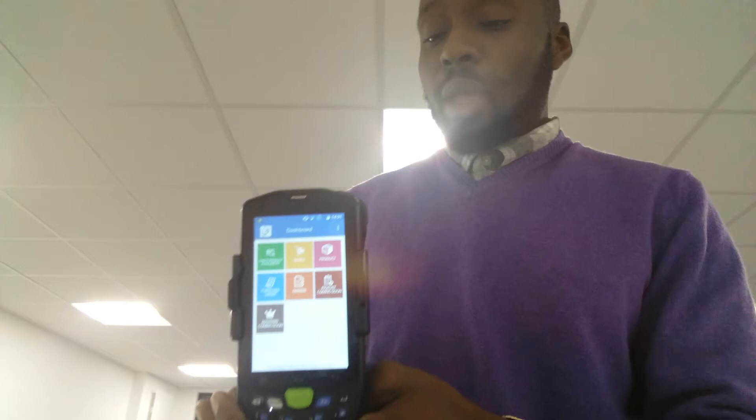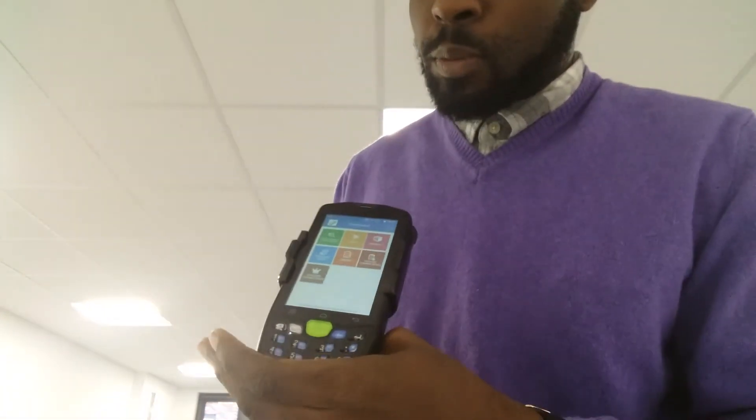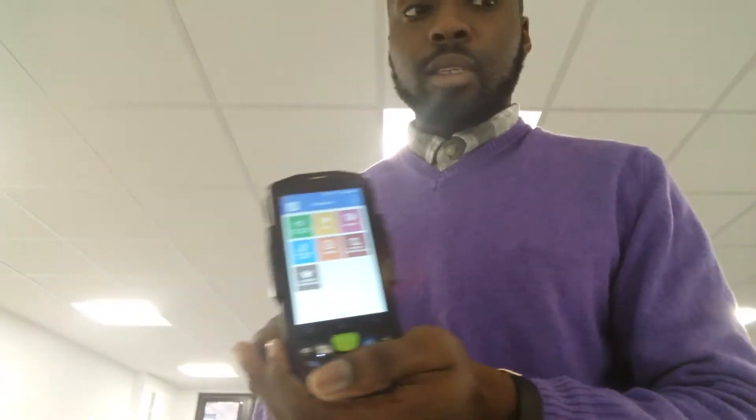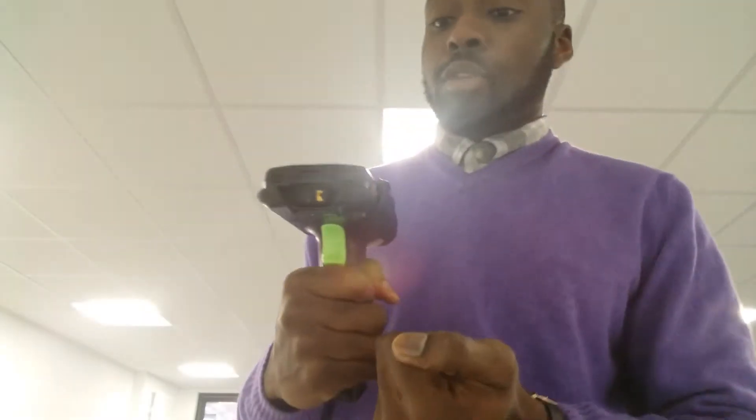The specs are very good — it's running Android 5.1 and it has 2GB of RAM, which means there's plenty of power and plenty of speed for your scanning needs. So it's unlikely to have any lagging delays or any kind of slowdowns when you're scanning, or any interruptions when you're going through your tasks using this device.